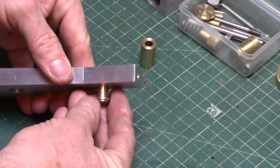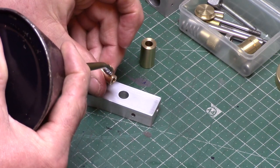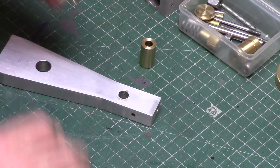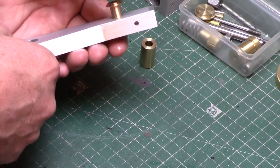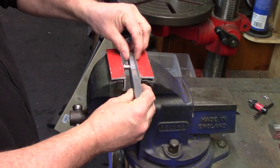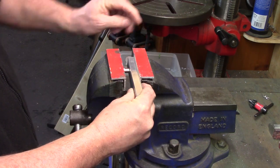The press fit bearings can now be fitted to the support column and these are given a drop of oil to ease this process and then taken to the vise. Some aluminium angle was fitted to the jaws and a slip of paper to cover the port face to prevent marking, and the pivot bearing was pressed in.